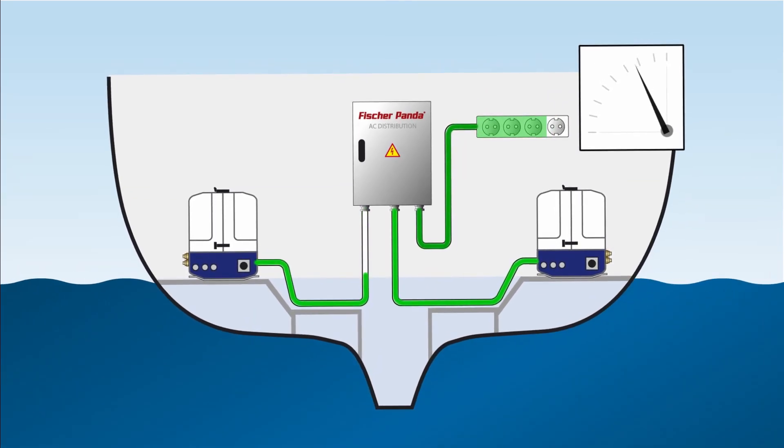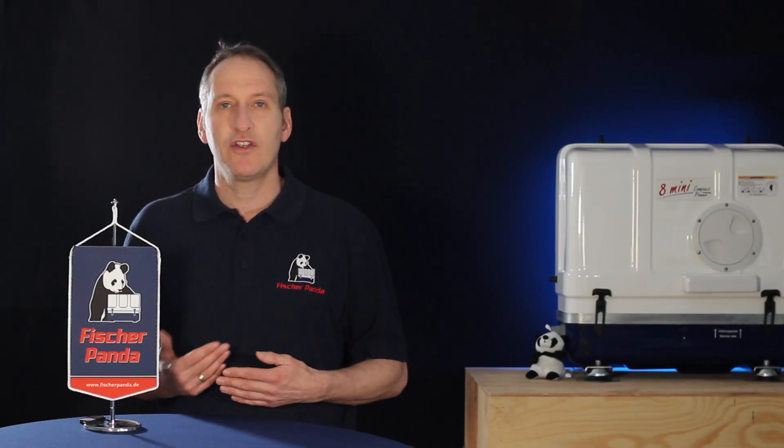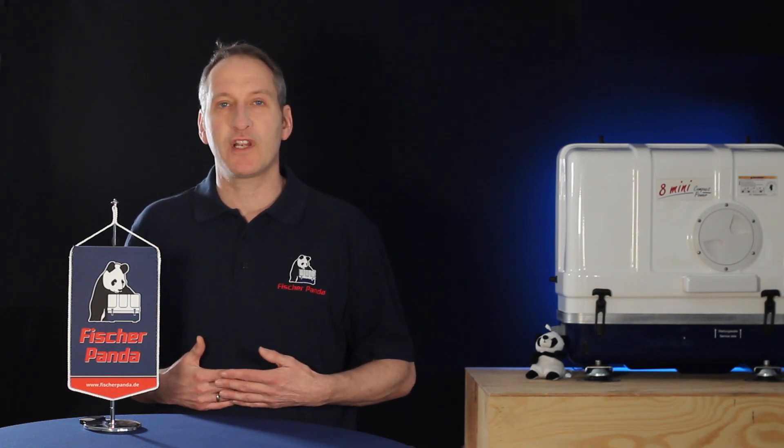Load switching allows us to use the generators equally — we can use one generator for a while, transfer the load to the second generator, and both generators will have the same amount of operational time. We can also use load switching to turn off one generator and carry out any maintenance that might be required.